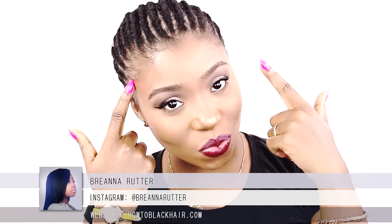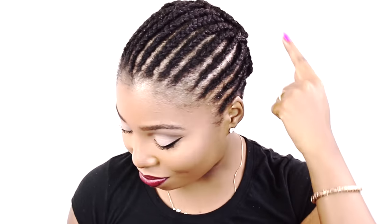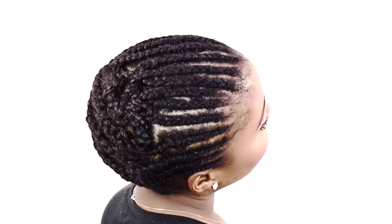Hey everybody! This is Brianna Rutter and in this tutorial I am going to teach you how to do a braid pattern for crochet braids with absolutely no leave-out on your own hair, step-by-step for beginners.